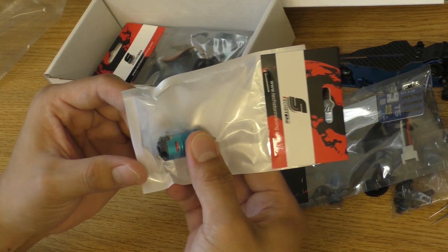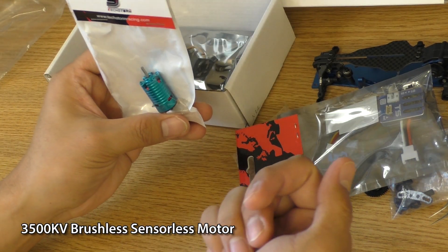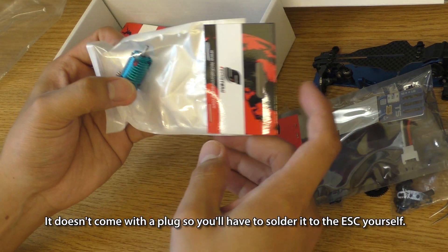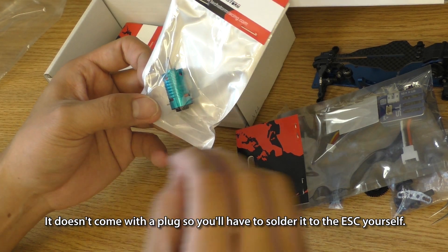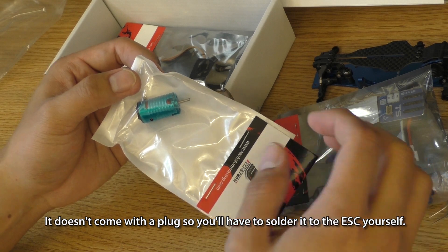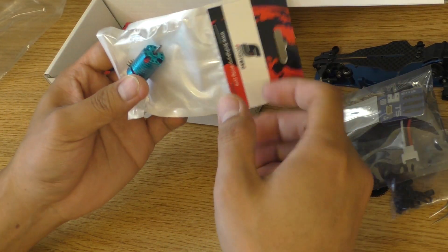Next is the motor. I think this is a 3500kv, which is fantastic for drifting. I'm not going to assume too much, but it looks exactly like the Surpass Hobby motor — if it performs the same way, I'll be happy.